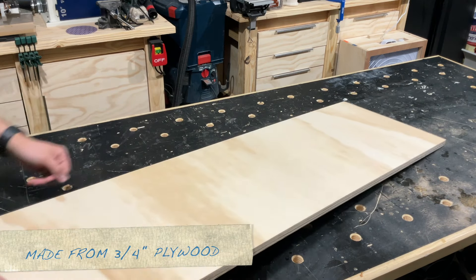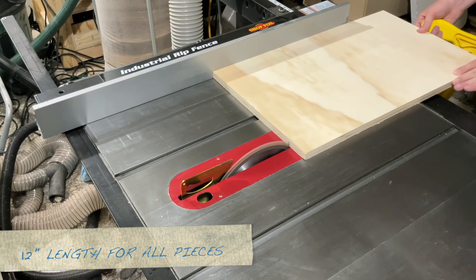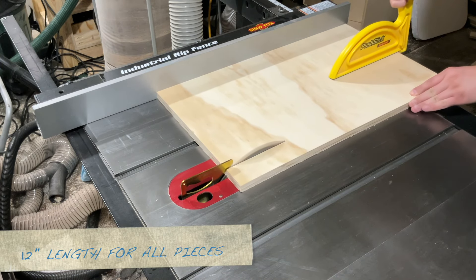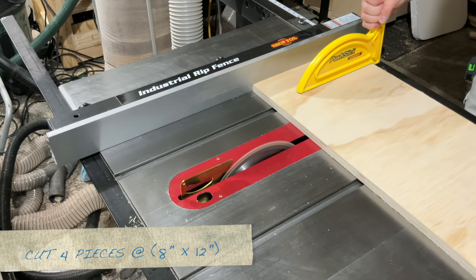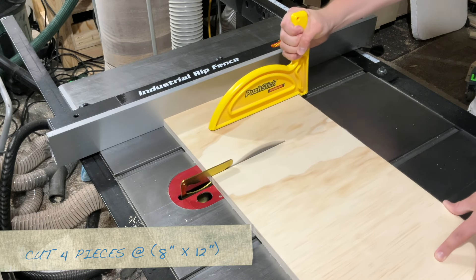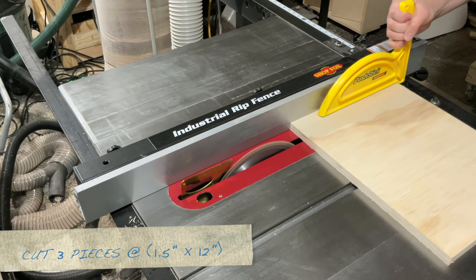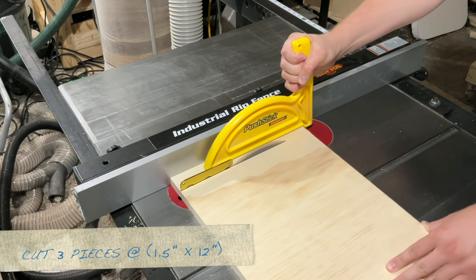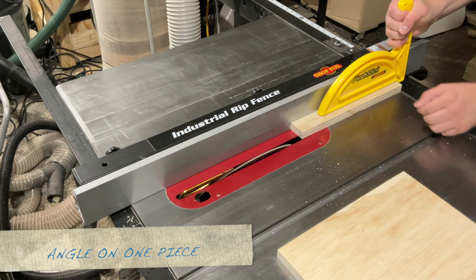I'm using three-quarter inch plywood to make this spline jig. To start off I'm ripping the plywood down to 12 inches because all the parts will be 12 inches in length. Next I cut out four pieces at 8 by 12 — these will be the main body of the spline jig — and then I cut out three pieces at one and a half by 12 inches. I need these because of the style of my fence.